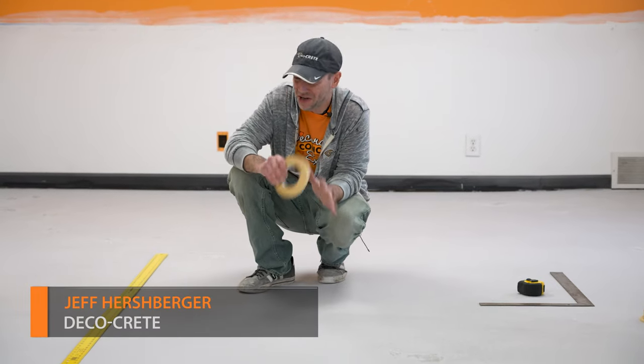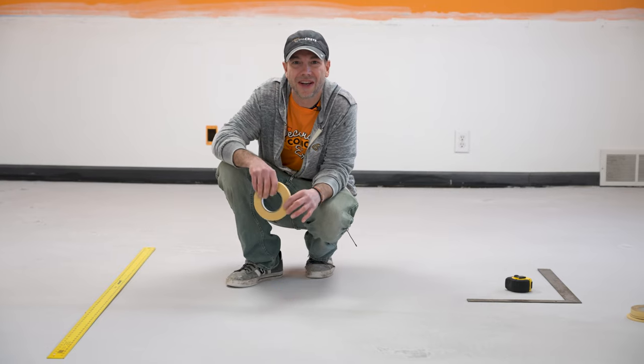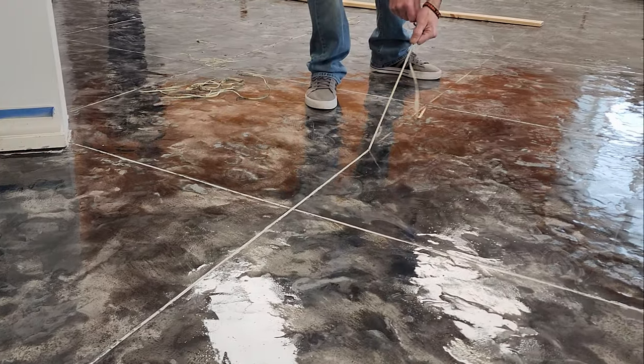What's up guys and welcome back to Technique of the Week. My name's Jeff and on today's episode we're going to show you guys how to use a simple roll of grout tape to create a custom pattern on your concrete overlays. Stay tuned and you're going to learn all about it.